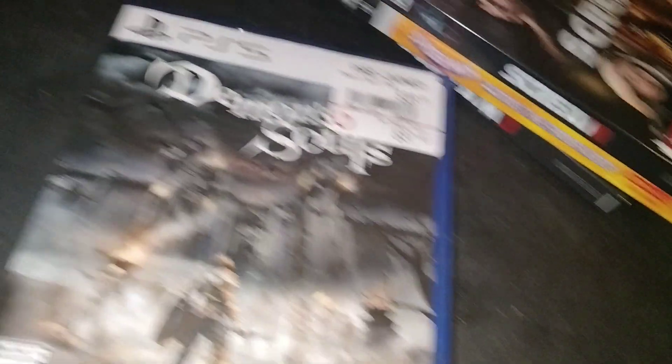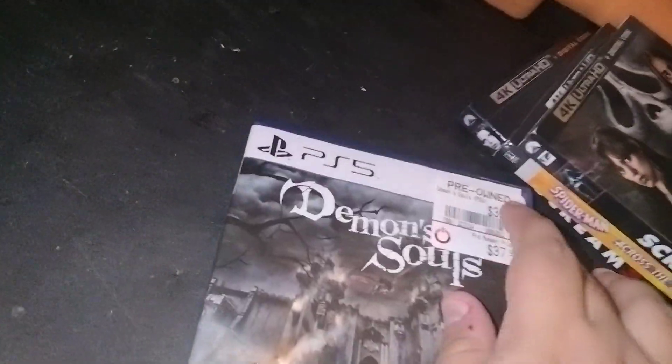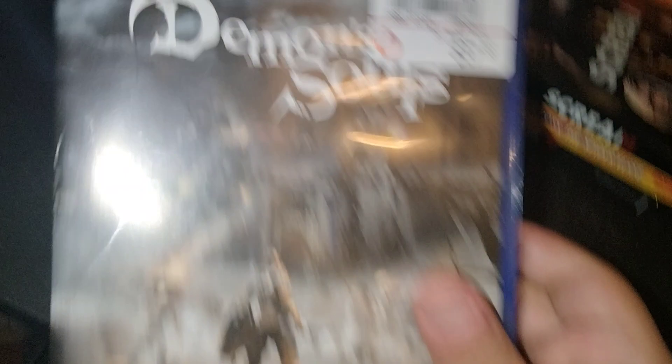Will I get the PS3 version? Maybe sometime in the future. The game is not expensive online — I looked on eBay not too long ago, it was only 18 bucks brand new for the PS3. But there is Demon's Souls for the PS5.